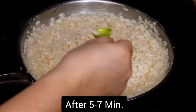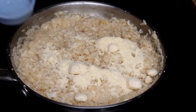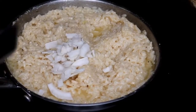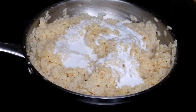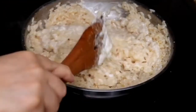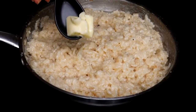Add your salt, pepper, Parmesan cheese, coconut milk powder, shredded coconut, and the coconut milk.